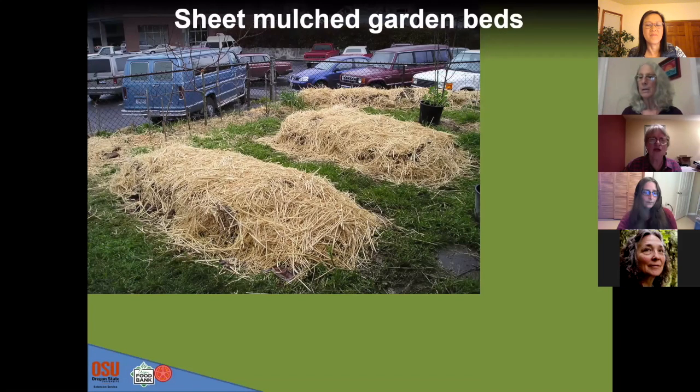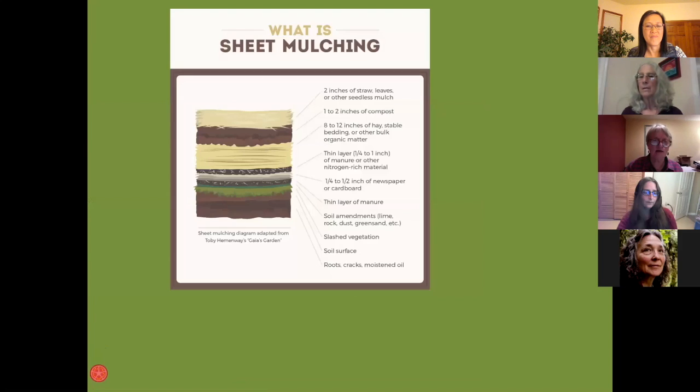These are the sheet mulch beds, and they're layered as you can see. You can read all about this in your book. There are bunches of layers, and this is also called lasagna gardening. If you Google lasagna gardening you can get a lot of information.